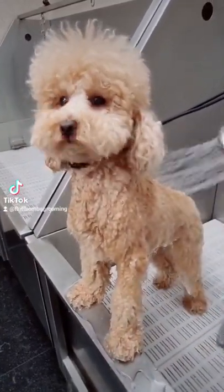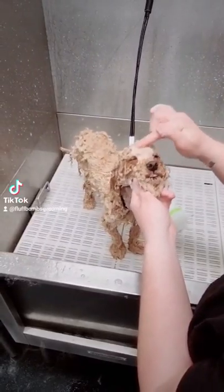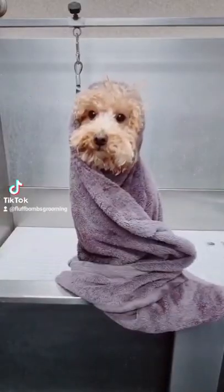We start off by rinsing him, then we use a nice curly coat shampoo and a nice deep conditioning treatment.